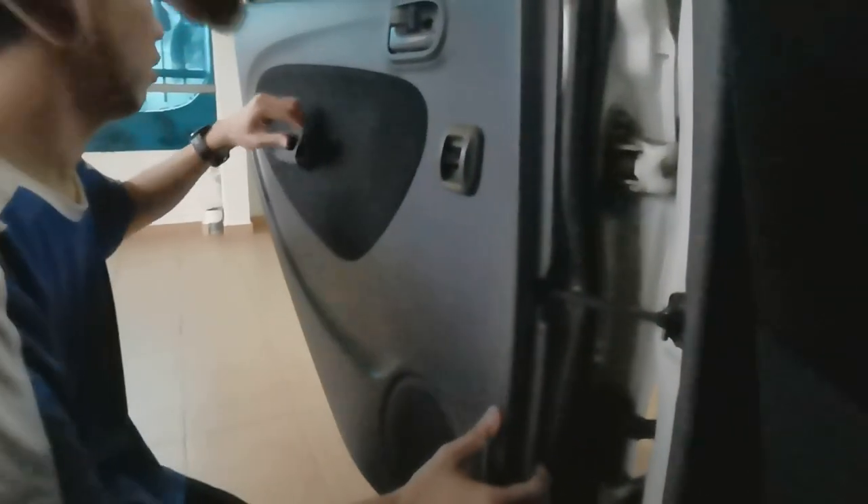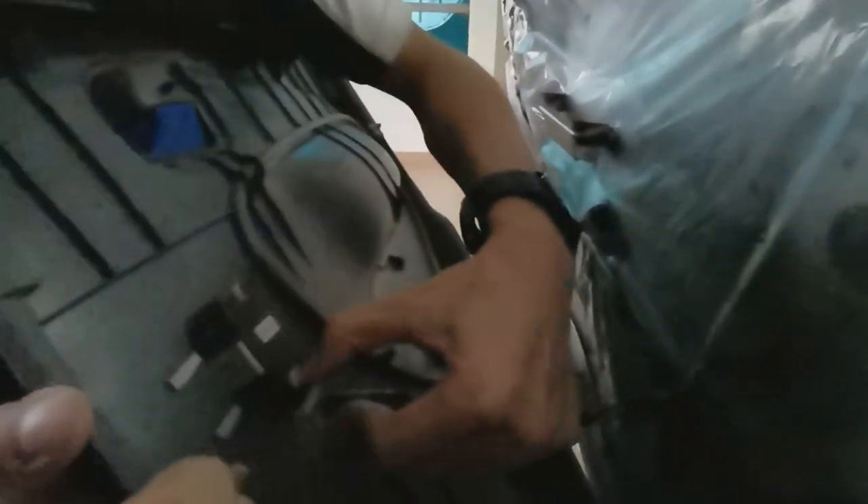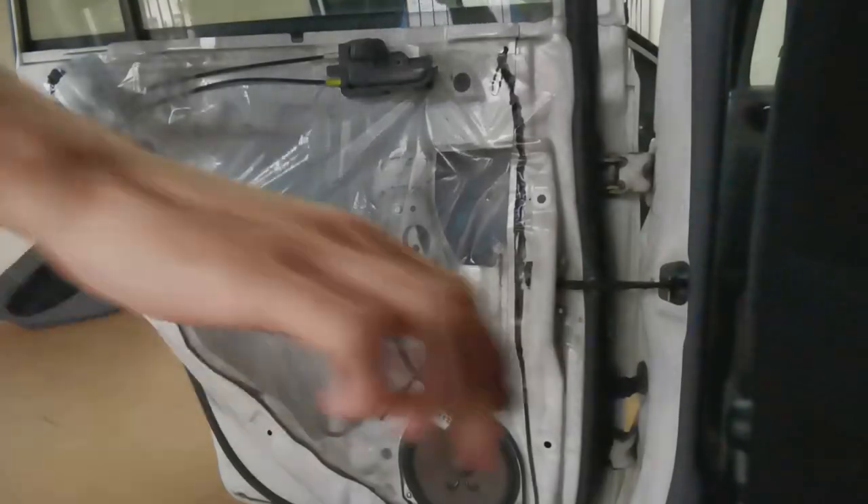You need to remove that one — gotta remove this one first. Gotta be careful with this as well. There's a clip here you need to push it down.